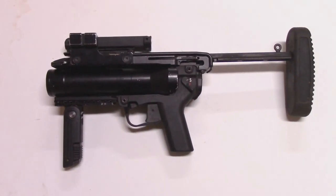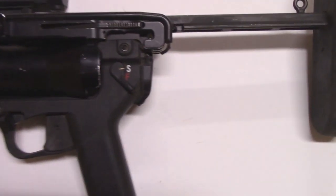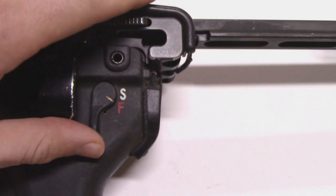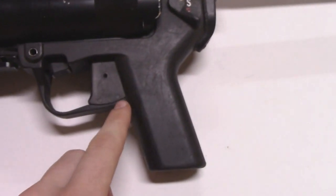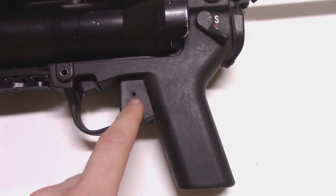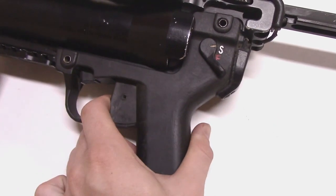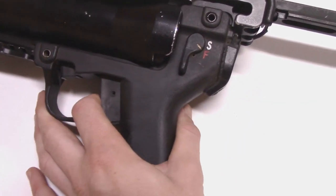Now we'll take a closer look at the launcher itself, starting with the controls. There is an H&K paddle safety — just safe and fire — and it is ambidextrous, so this paddle is on both sides. We have a trigger; this trigger is double action and is about the same as a flare gun trigger. Right now it's in safe so it can't be pressed; on fire it is a heavy trigger.